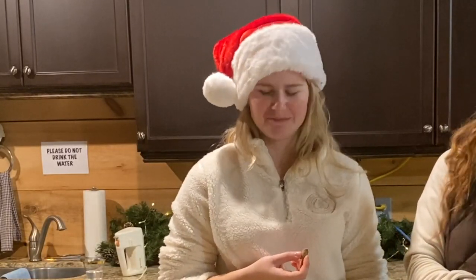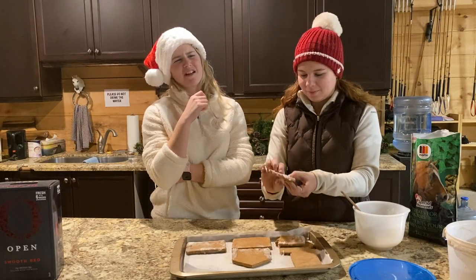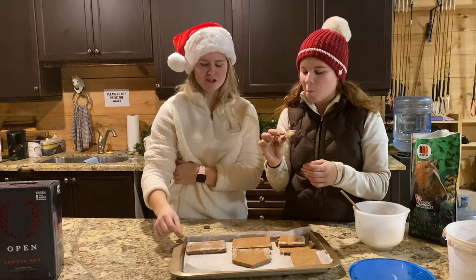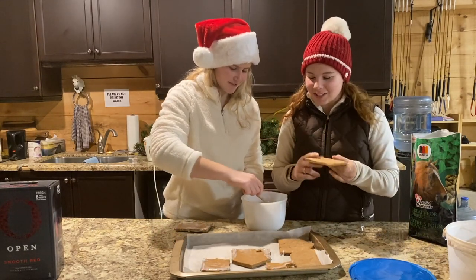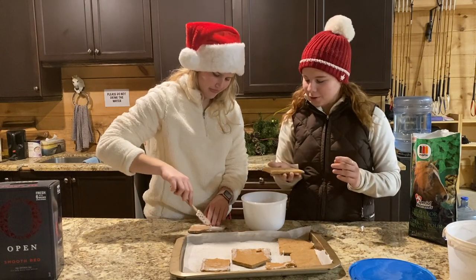Everything just always tastes like wheat or something — like Nibble or bit off the side. I wouldn't recommend it. This one basically just tastes like sugar — like sugary bread.